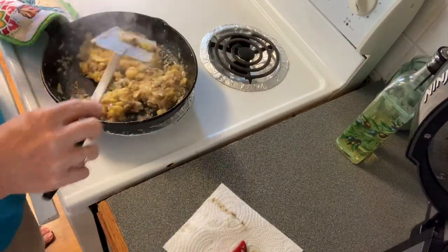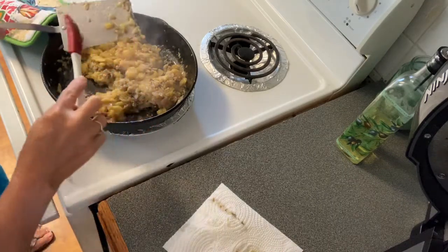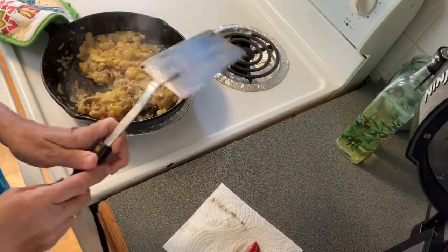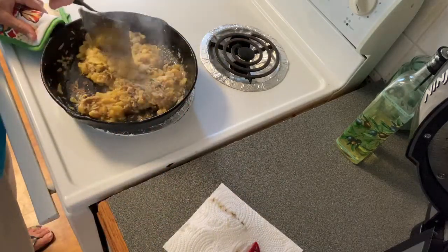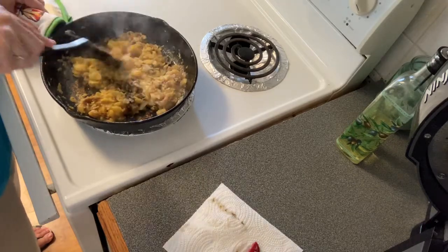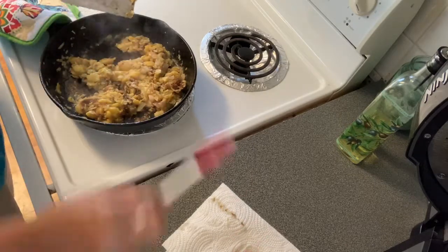It's almost time to cut it off. One of those jars actually feeds like two people, maybe three, if you have your other sides to go with it.